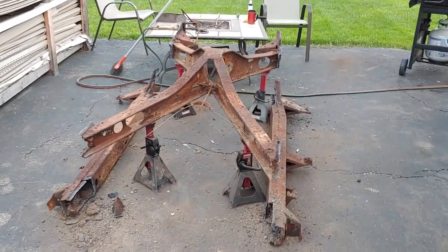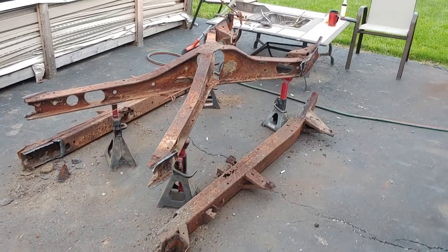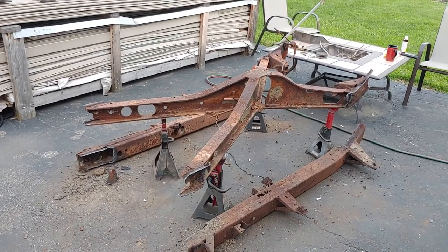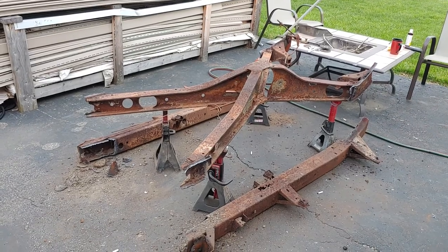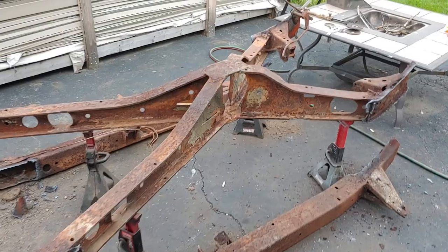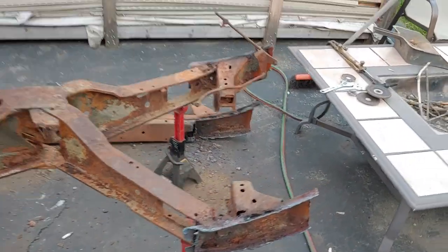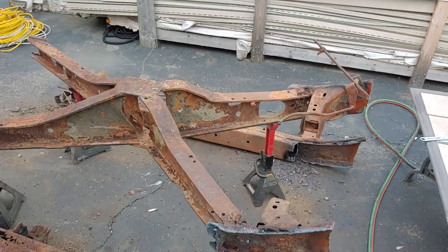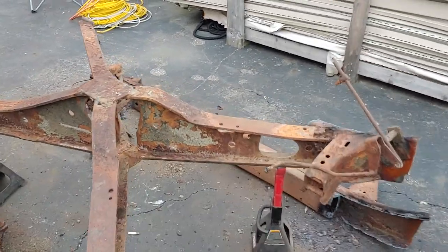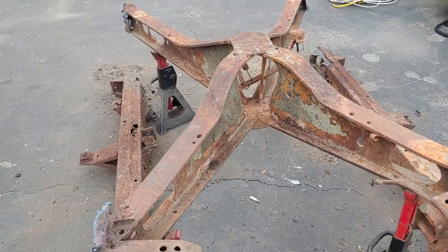This video is for anybody building a tri-five convertible — 55, 56, or 57. This is the famous X-frame. This is what you'll need, and if you don't have one or yours is damaged, you've got to find a good one. The problem is people like to cut this part out to get the transmission out.